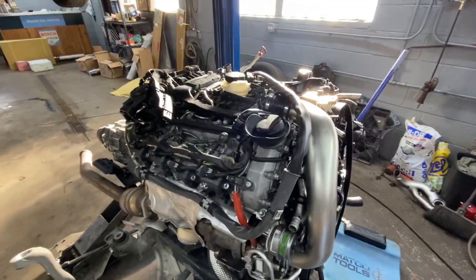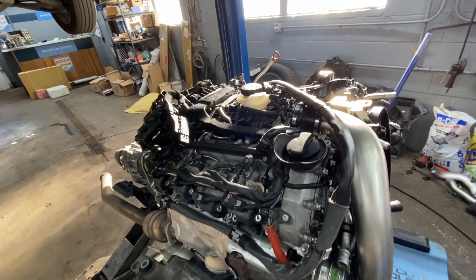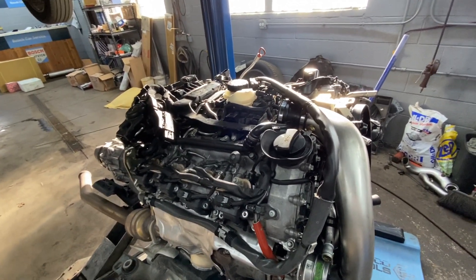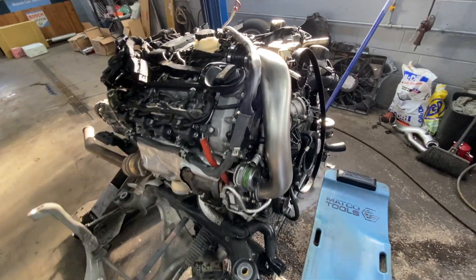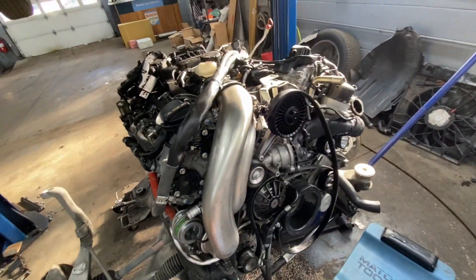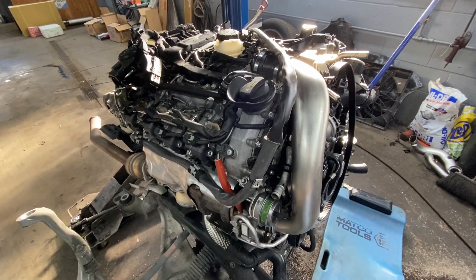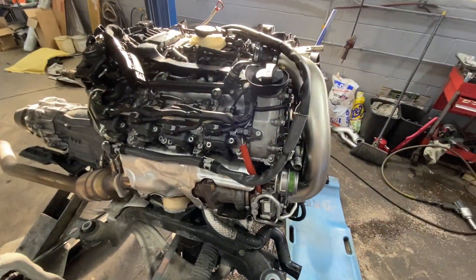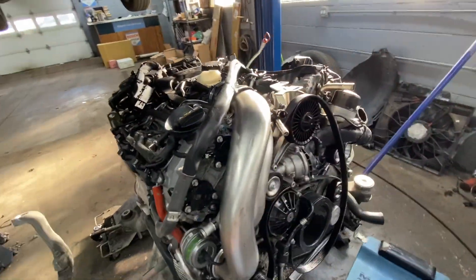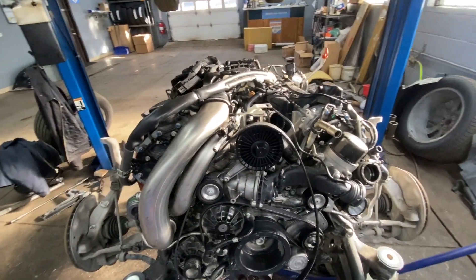We removed this engine. We have a misfire on one of the cylinders. We did a pressure compression test and we have low compression on one of the cylinders. Did a leak test and found that it's leaking into the exhaust. So there's a problem with something internally in the head. The head needs to be removed for us to figure out what's going on. We'll give you some updates as this job goes on and progresses.